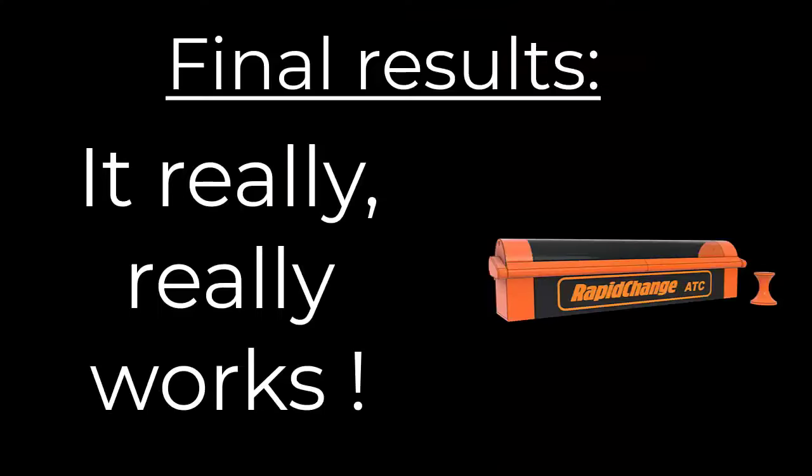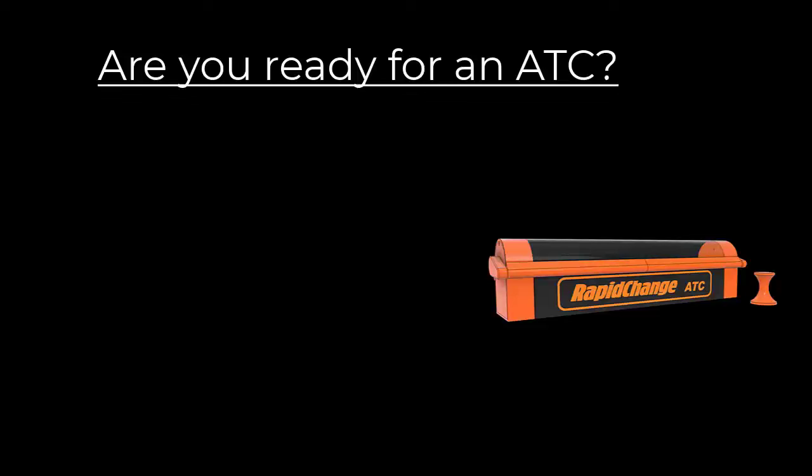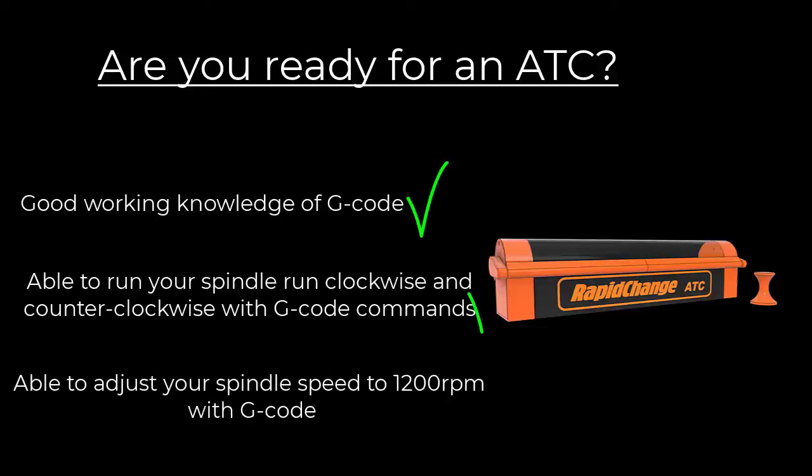Following our testing, we have to admit we're super impressed with this product. It really works, and it does everything they say it will do. I can't state it loudly enough how revolutionary this is going to be for the hobbyist CNC user. If you're ready to add an automatic tool changer to your CNC and you can answer yes to these three questions, I encourage you to contact the Rapid Change ATC team and they'll find the right solution for you.